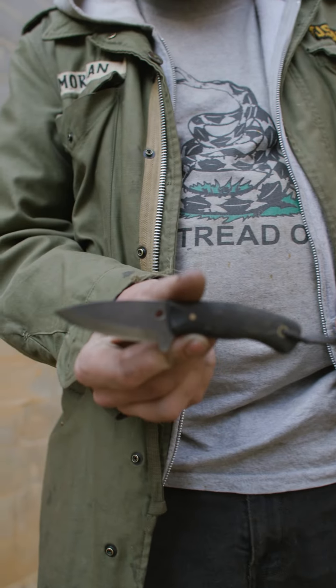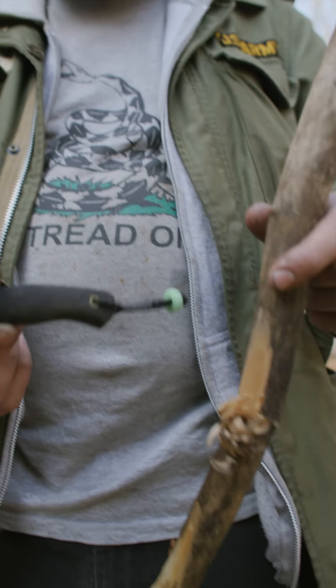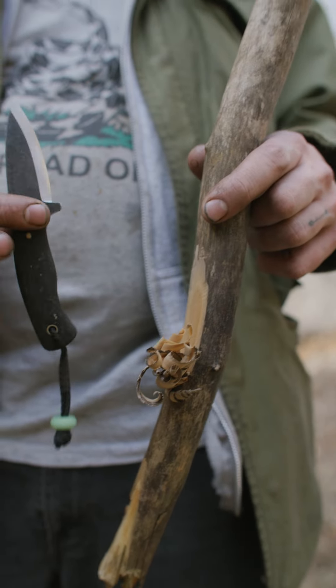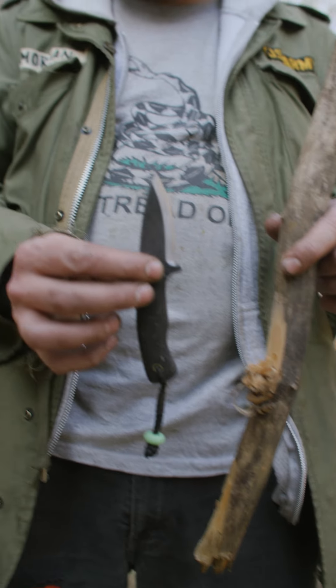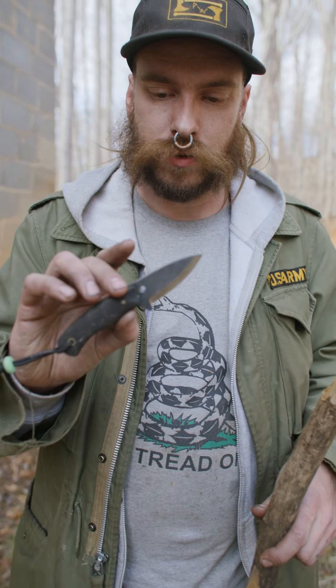This Scandi is really good for any of your wood carving, feather sticking, fire prep — that kind of thing — as well as opening packages, boxes, and letters. Anything that you'd need a handy little knife for, this will do the job.